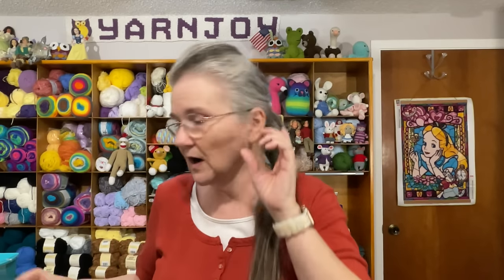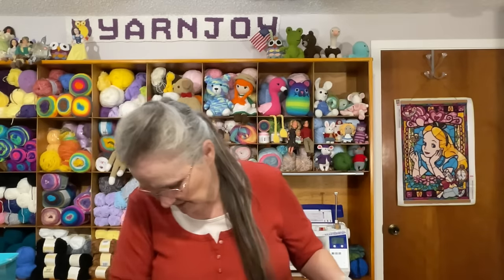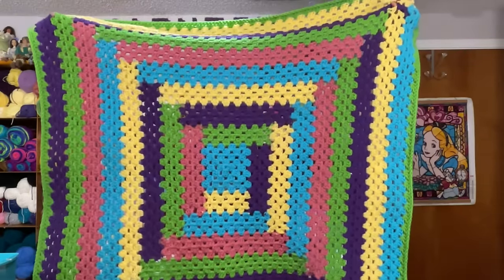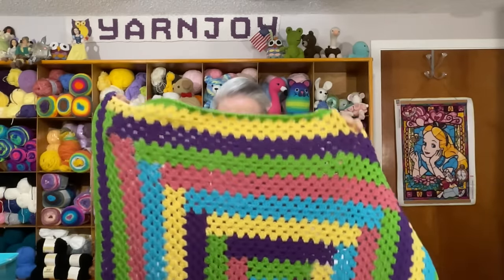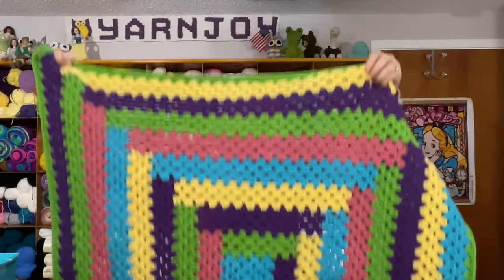The first one is the log cabin blanket. I've been working on it and showing it on my Thursday videos for quite a while, and I did finish it. It turned out to be about 36 inches square. I could have gone more and made it bigger — every round would increase it four inches — but I thought it's a nice size for a child's blanket. I love the colors, I think it's bright and cheery.